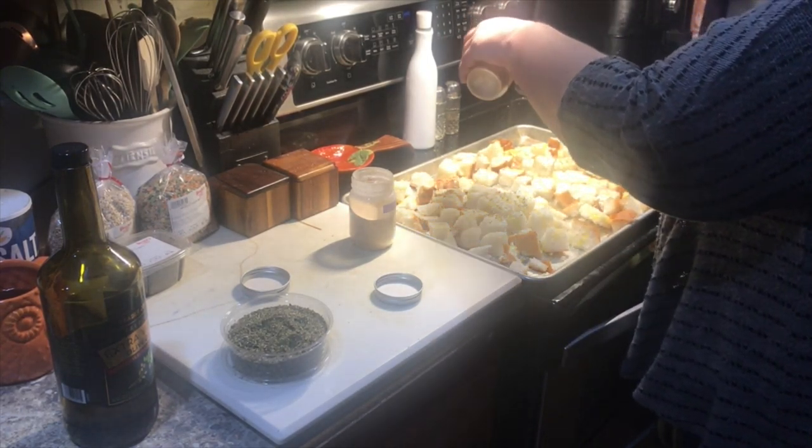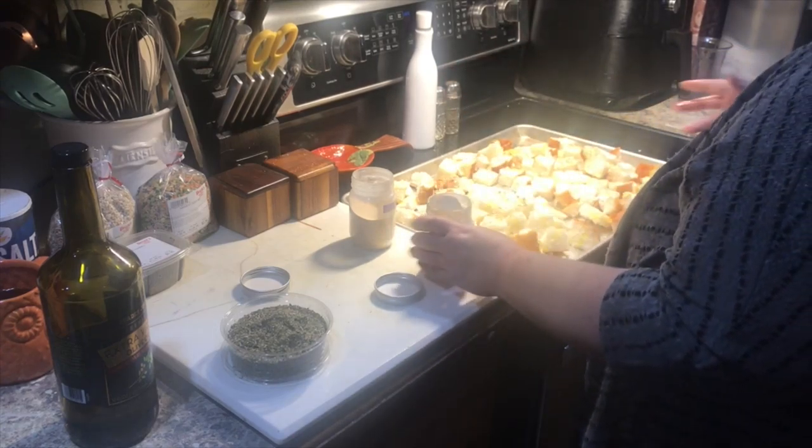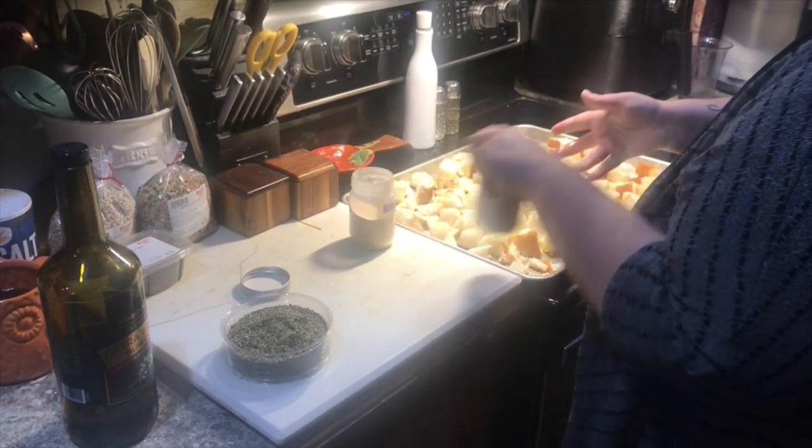Holy onion powder. I typically put this in my hand, but I was too lazy to wash my other hand, so it'll get mixed around — it'll be alright.